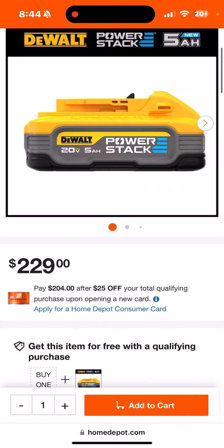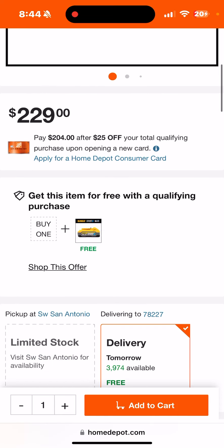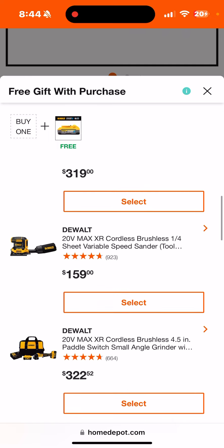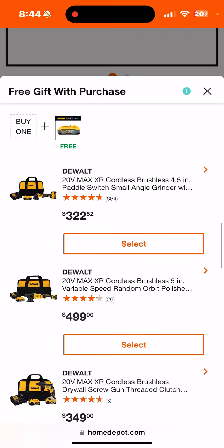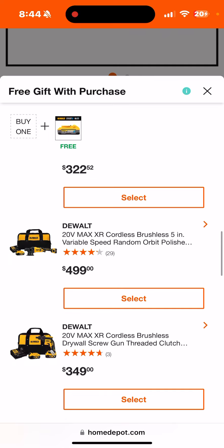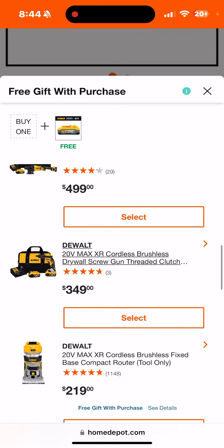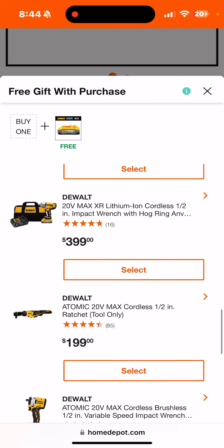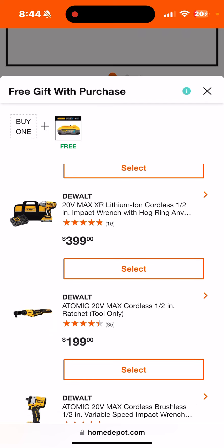The PowerStack that was on sale all over the place last year during the holidays is now on BOGO for $229. It's a little pricey, but that $229 includes a whole plethora of tools — just like the Christmas deal. There's a random orbit polisher with the sideways battery, a screw gun, all kinds of stuff.